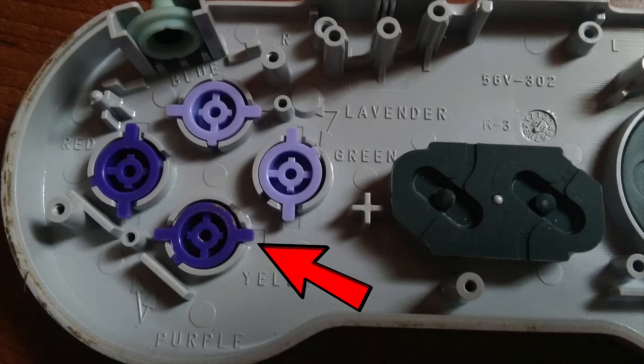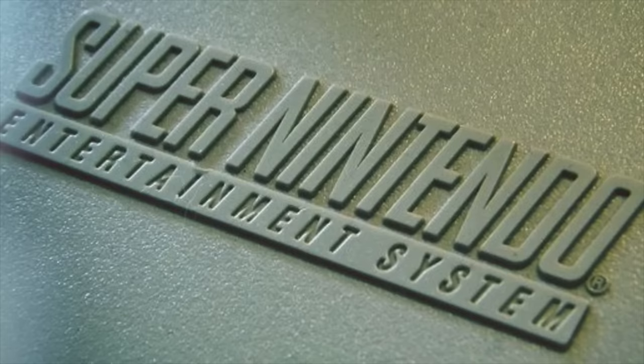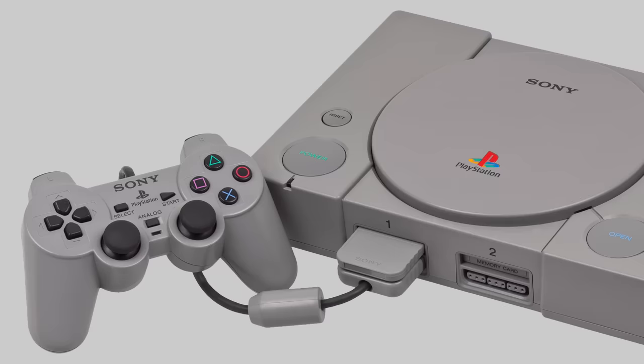On top of that, the buttons have keys — a little tab that prevents you from putting the wrong button in the wrong hole. They're designed with slightly different heights, with the intention of making them comfortable. And if you remember when the Super Nintendo came out, its controller had pretty much been unparalleled by any other prior to the Super Nintendo.